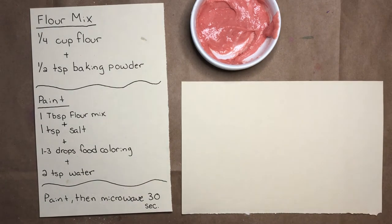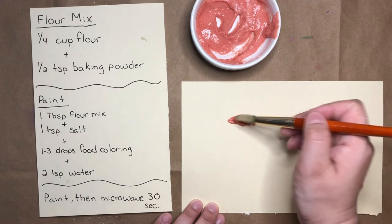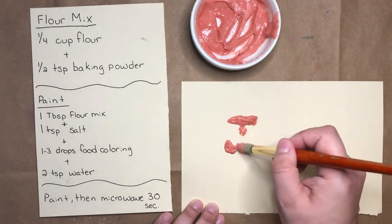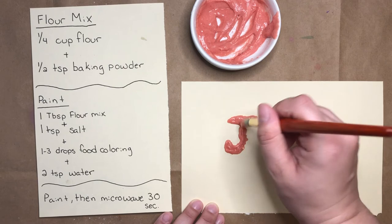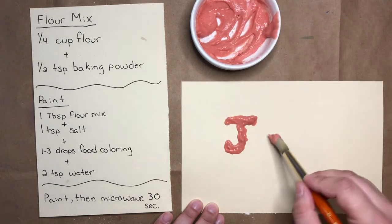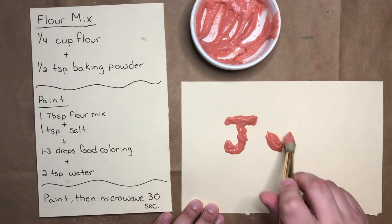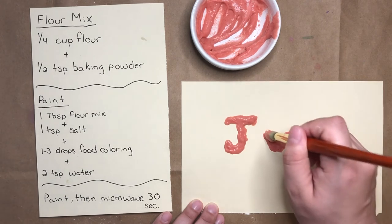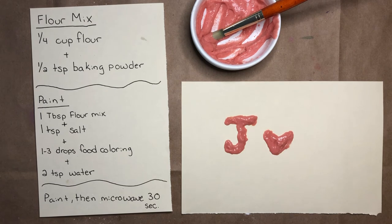I'll grab a sheet of paper and my paintbrush, and now I can make whatever shapes I want. You can use your imagination to make lots of different shapes. Right now I'm making a J for Julia, like my name. But you could make any sort of animals or other fun shapes, or something maybe you see outside. Once you're happy with how your painting looks, we're going to put it in the microwave. Here, I've made a J and a little heart. I think I'm happy with how my painting looks, so I'm going to go put it in the microwave.